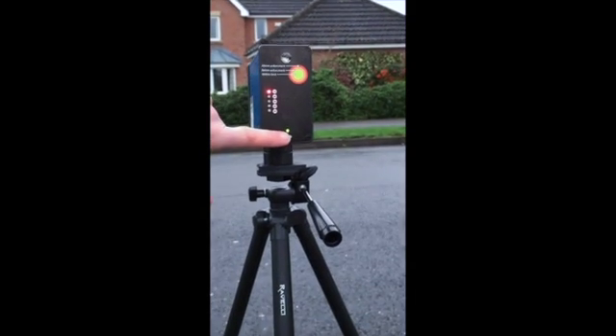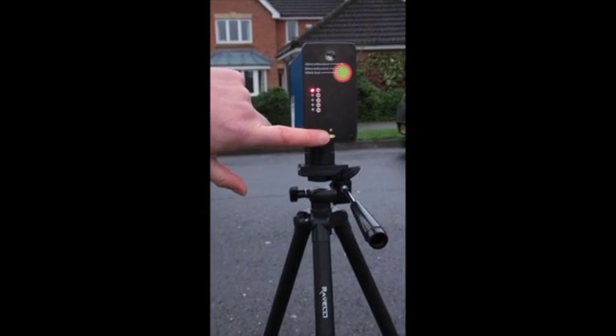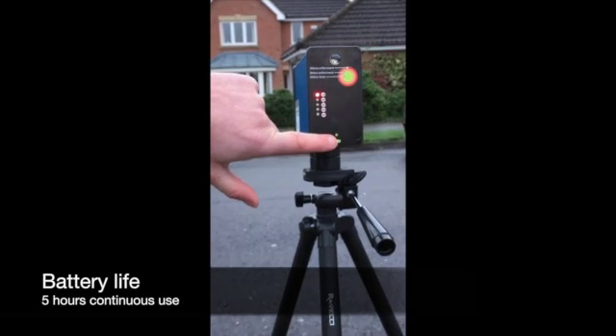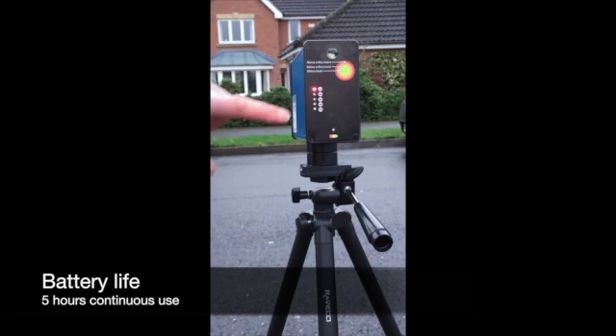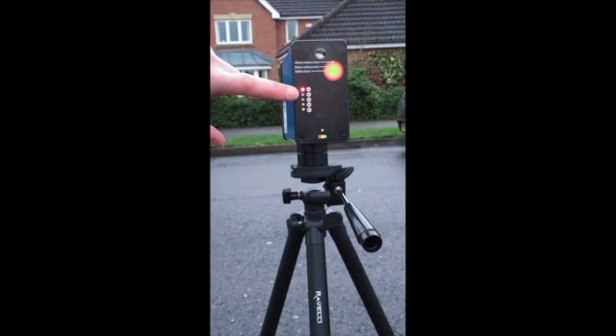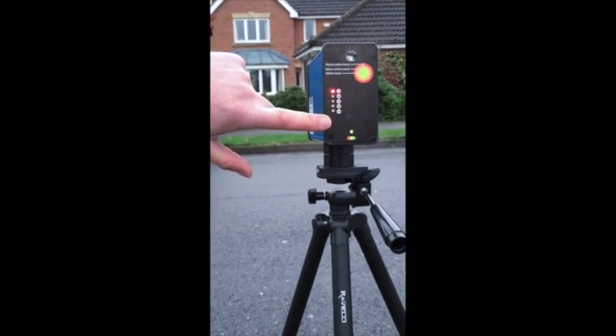When that turns to amber, that indicates that the radar will need recharging fairly soon — maybe another half an hour's worth of use. The other display feature on the radar is the speed thresholds that you can set the radar to.